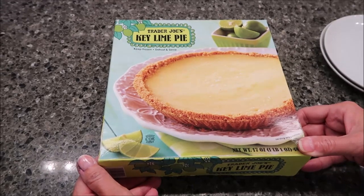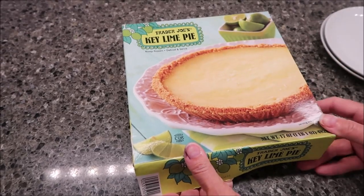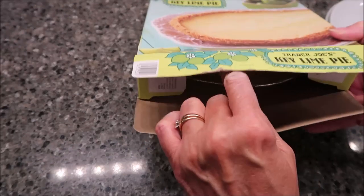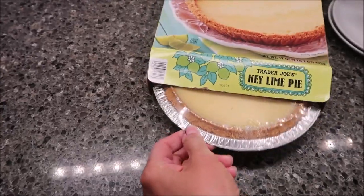Today, Kevin and I are going to be trying Trader Joe's Key Lime Pie. It says keep frozen, defrost, and serve. So you keep it frozen until you're ready to eat it. This was $5.99, and I thought it's not in any plastic or any... Oh, it is in plastic.